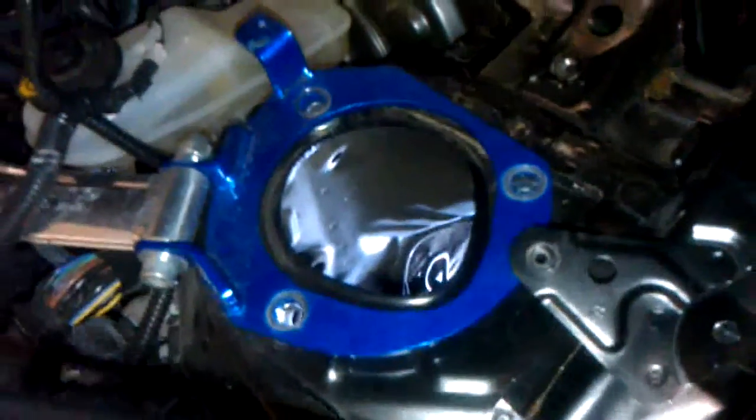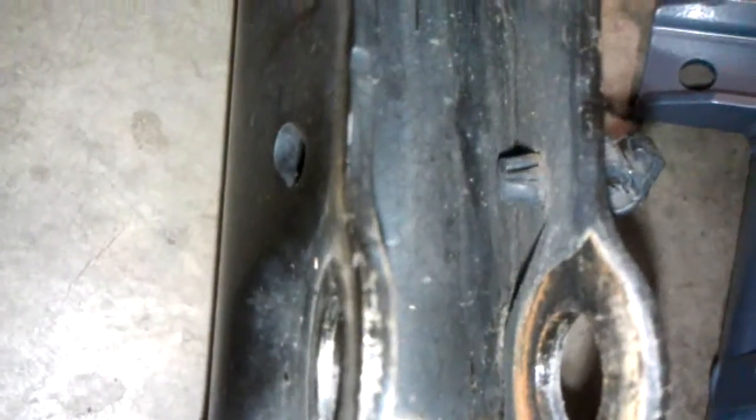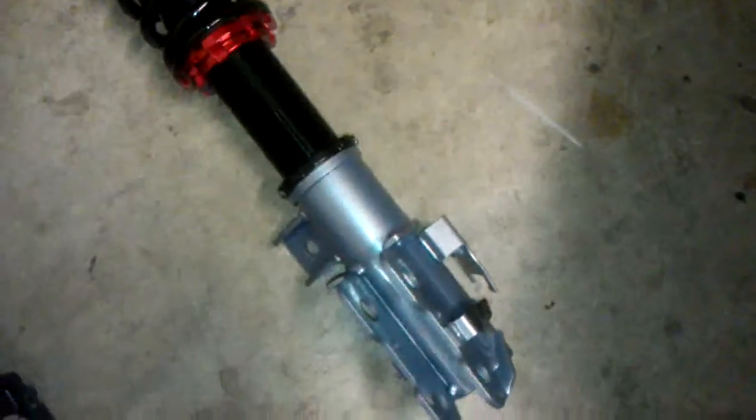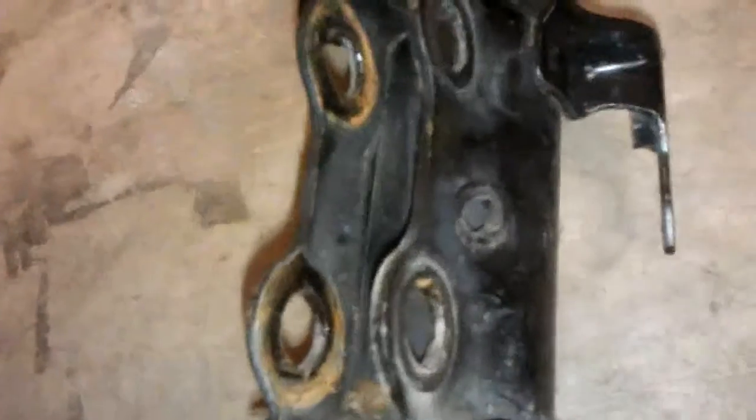I just removed the stock strut tower coilover, so the wheel well is empty. There's the rotor resting on the jack — beauty and the beast. The only thing you have to do is take off the plastic clip for the ABS sensor line from the stock unit. There are little tabs, so you pull it out and put it on the Megan coilover. That's the only difference between the two.